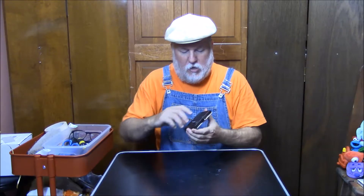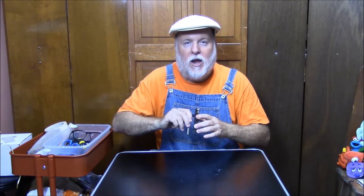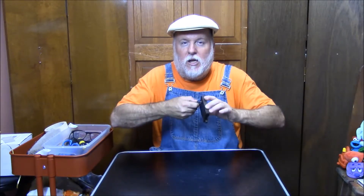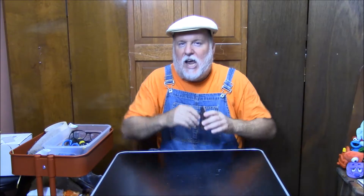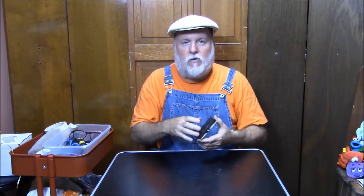Just like that — it's the lever action on a lever action rifle. Just like John Wayne would carry, Chuck Connors in The Rifleman. You can turn that sound into the sound of a lever action rifle.